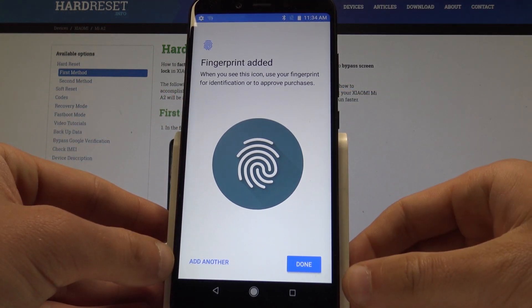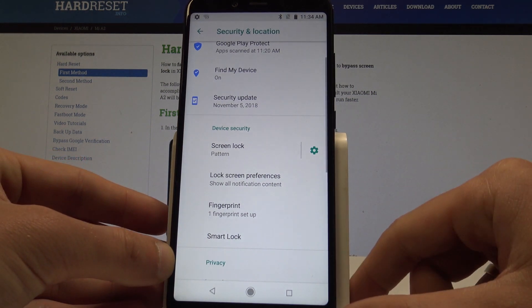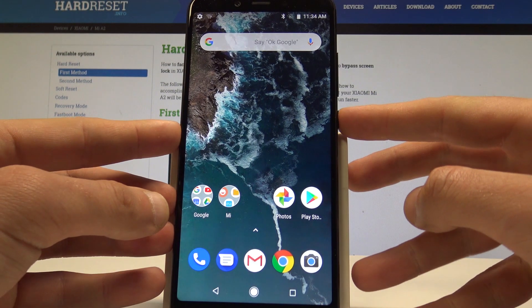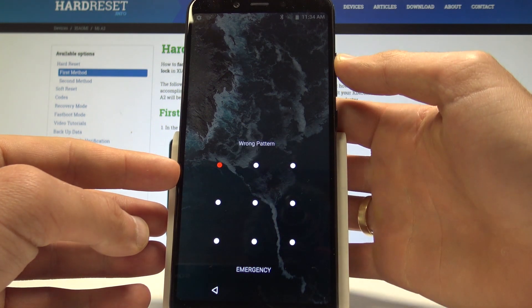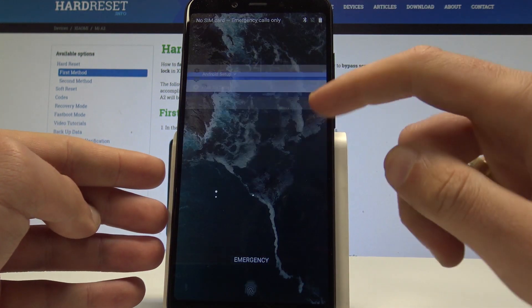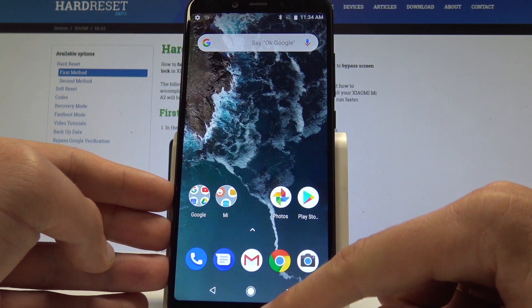The fingerprint has been added. You can now add another one, or tap Done. To use it, press the power key to wake the device and use your fingerprint to unlock. You can also unlock using the pattern as a backup.